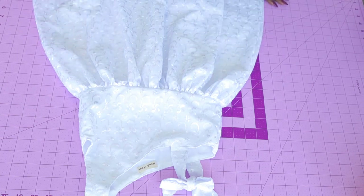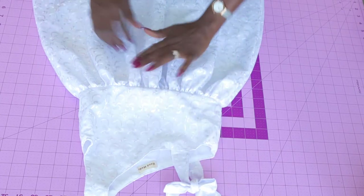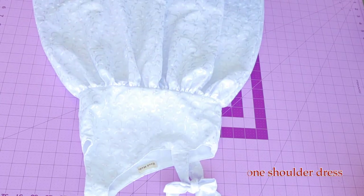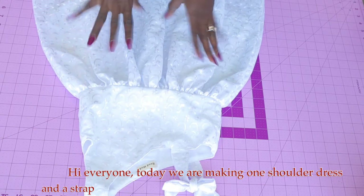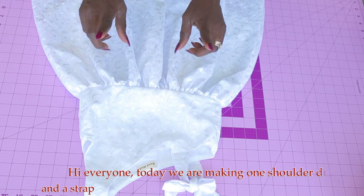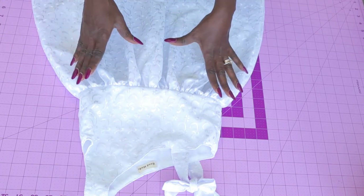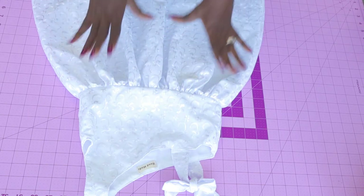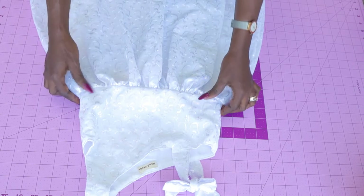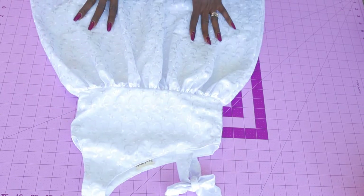Hi everyone, this is HelloNJ.Design. Today I'm going to show you how to make a cute dress with one shoulder and a strap. It's very easy to make — a step-by-step tutorial. In this dress making, I've shown how you can adjust your own pattern paper. It doesn't matter if you're using one year's, two years', three years', or five years' pattern paper. The adjustment works for all ages. My dress here is for a five-year-old child.